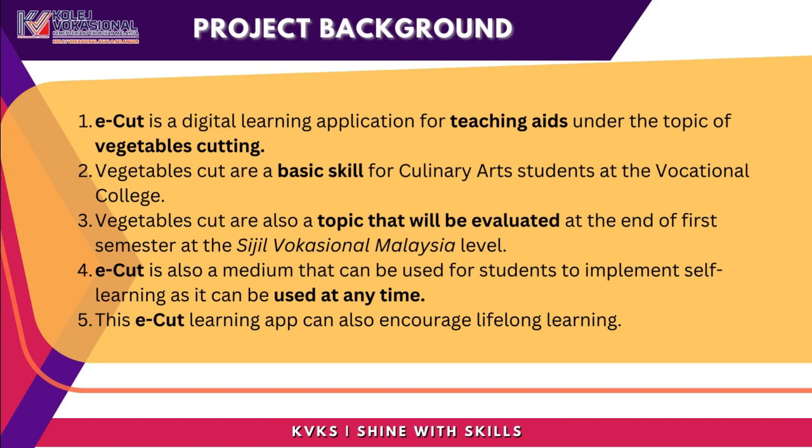eCUT is also a medium that can be used for students to implement self-learning, as it can be used at any time. This eCUT learning app can also encourage lifelong learning.